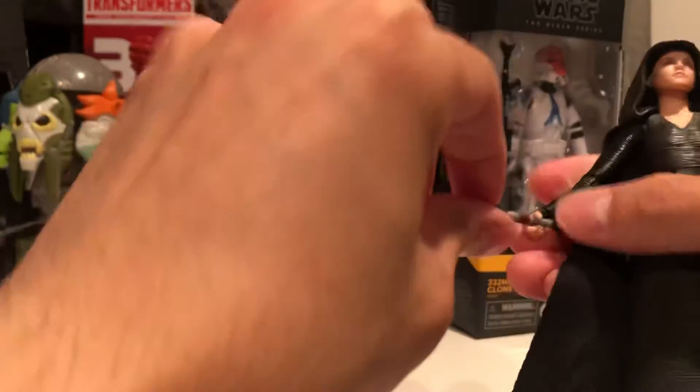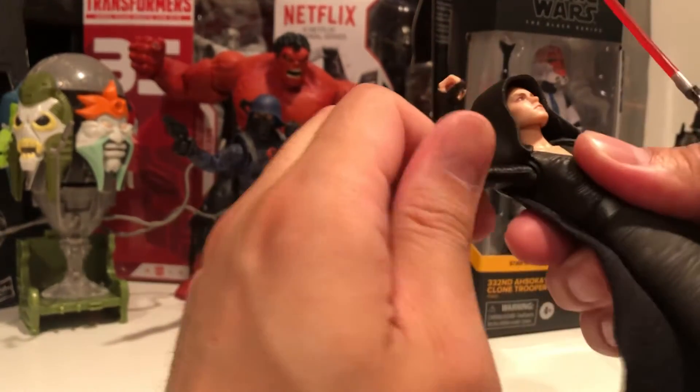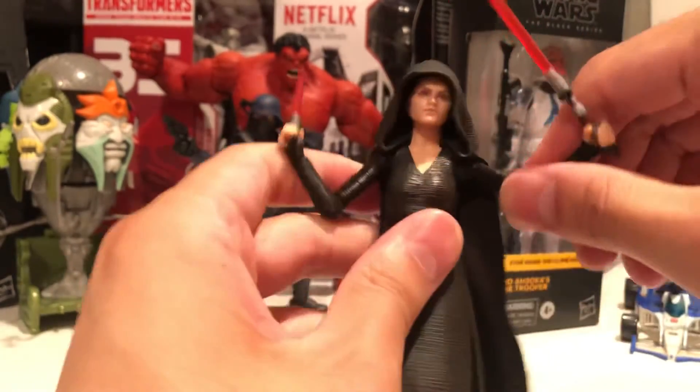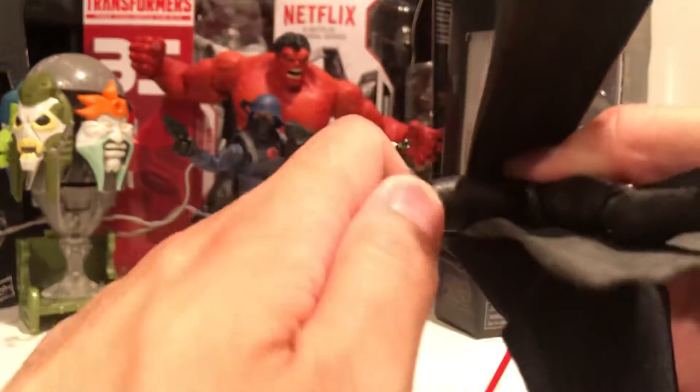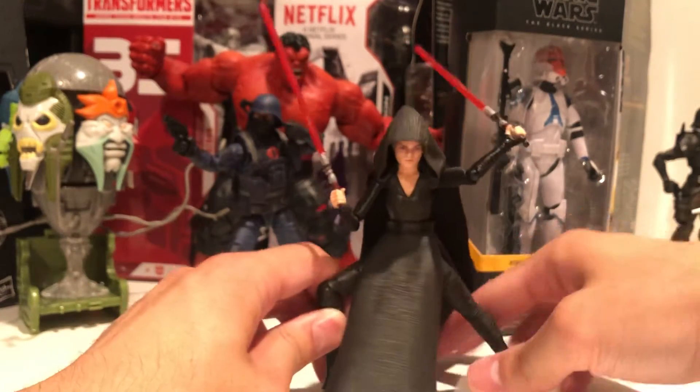Very basic articulation — wrist swivel, single joint. Single knee too I guess, but it doesn't need it. 90 degrees, it's pretty good. Rocker hinge. I guess we could get some crazy poses. I'm not mad at this.